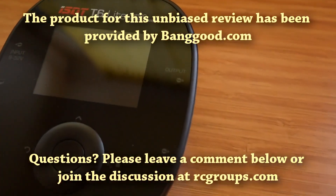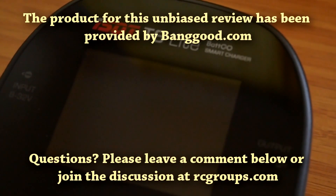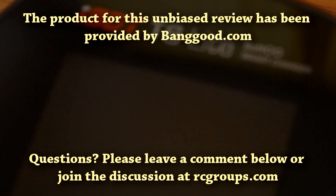I do hope you enjoyed this video. If you have any questions or would like me to test something specific, please leave a comment below or join the discussion at RC Groups forums. Thank you for watching.